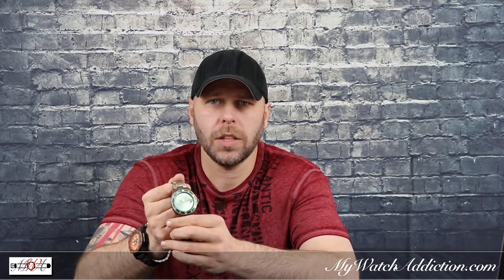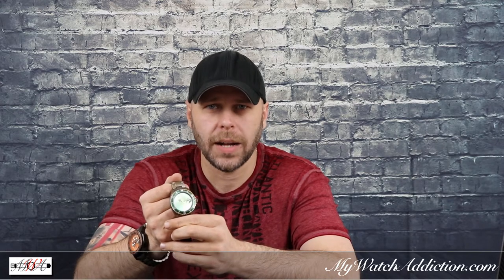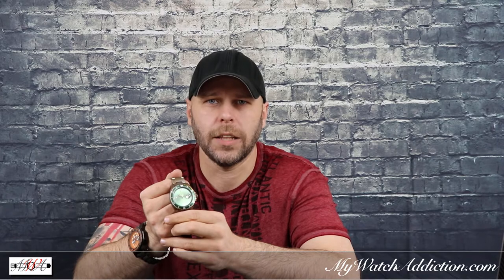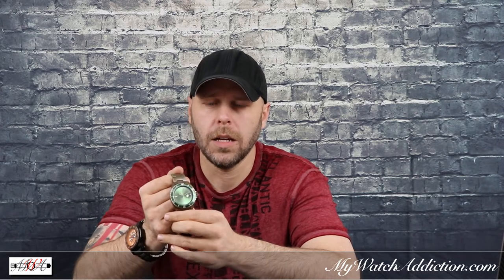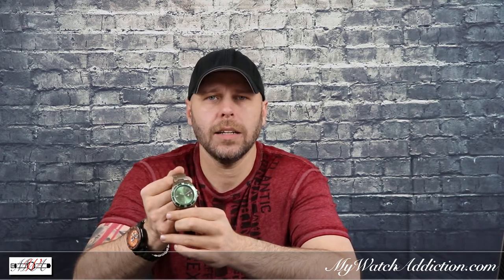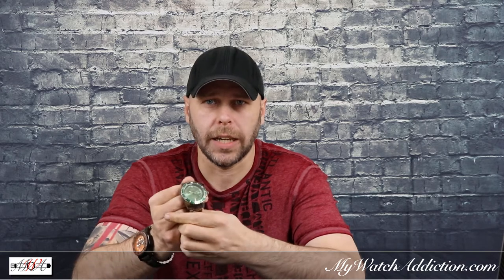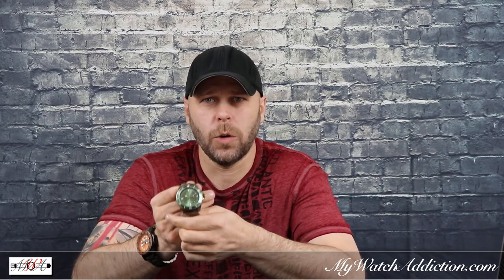Now if you guys watched the review that I posted, you might pick up on something that happened during the review while I was trying to size the watch and get it perfectly proportioned to me. But after I sized the watch and started playing around with it a little bit more, I noticed something quite annoying — the hidden clasp on the back of the watch would not stay clasped. I can wear the watch, the watch works perfectly, but the clasp would not stay shut.